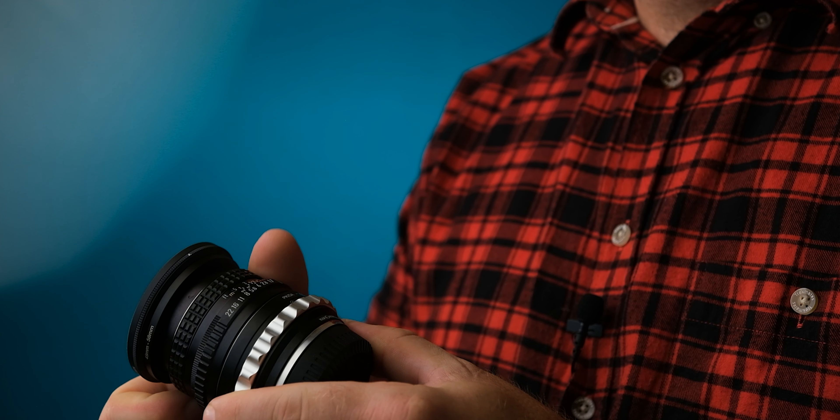It's actually a really compact lens, but with the lens adapter, it makes it pretty easy to maneuver, even for me with my pretty big hands.